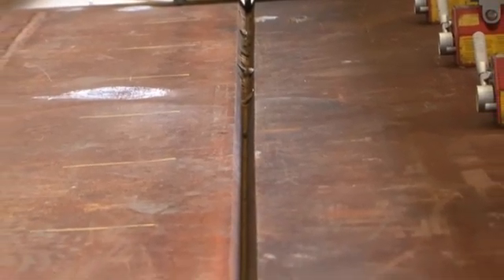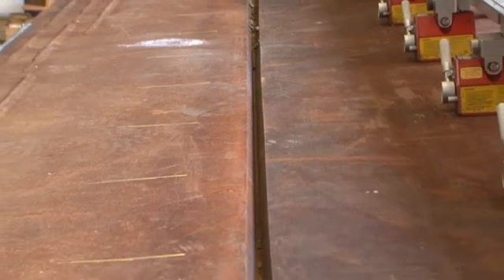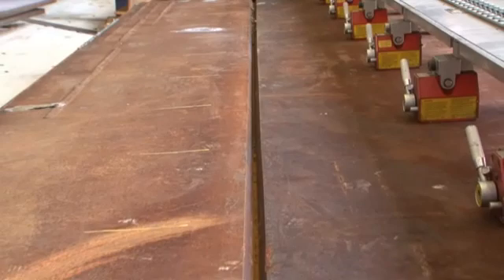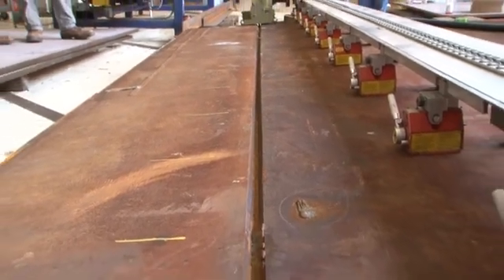The DDG-1000 Destroyer has over 10,000 feet of weld joints that require back gouging to achieve full penetration welds. Of this total, approximately 2,000 feet are on plates exceeding 2 inch thickness.